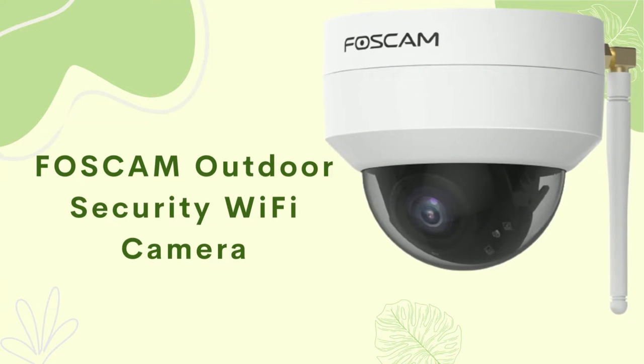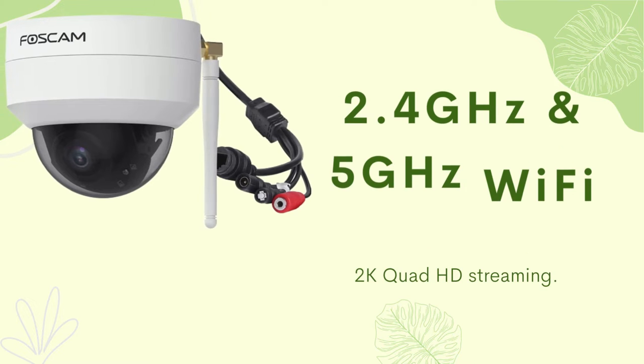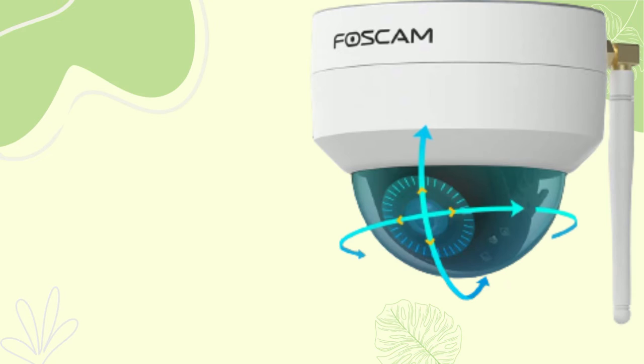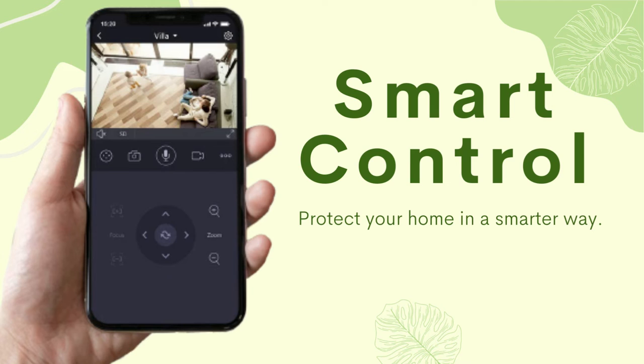FOSCAM Outdoor Security Wi-Fi Camera. 2.4 GHz and 5 GHz Wi-Fi Connection. 4X Optical Zoom IP Camera. Smart Control — Protect Your Home in a Smarter Way.